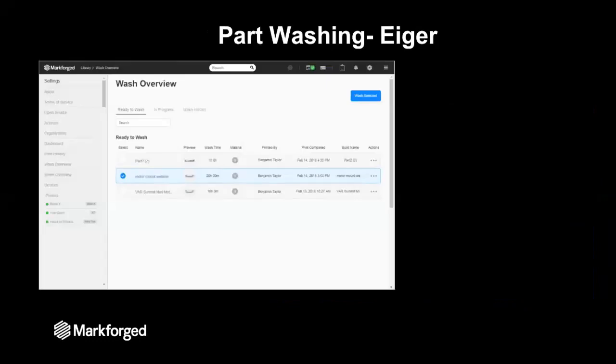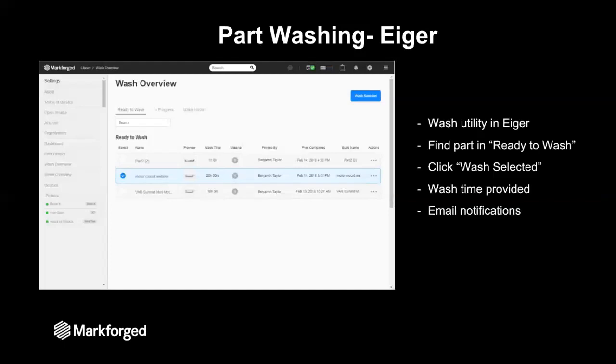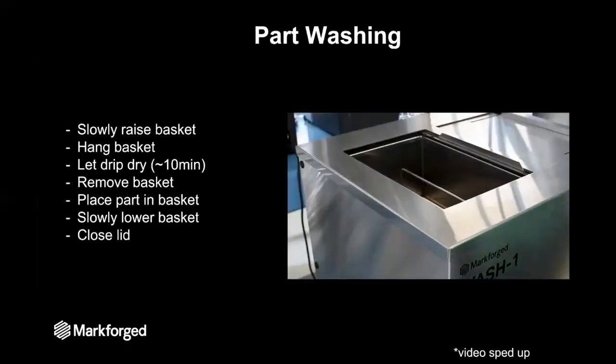Now our part is ready to go through the post-processing system, all of which is managed through Eiger. Once your part is done printing, it will show up in the wash utility under 'ready to wash.' All you do is find the part, select it, and then hit 'wash selected.' The wash is a solvent bath that breaks down the binder holding the metal powders in place, and that is a function of time. Eiger gives us a wash time so we know how long it needs to be in the wash, and Eiger will send you email notifications to let you know when you need to do that.